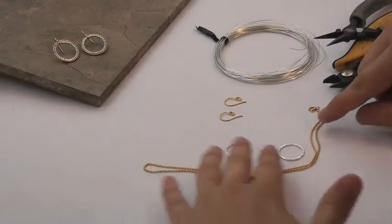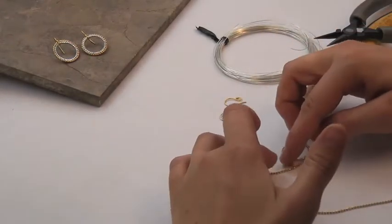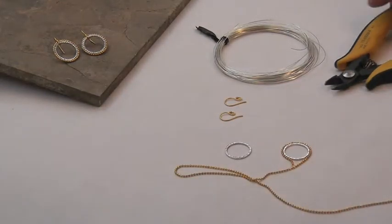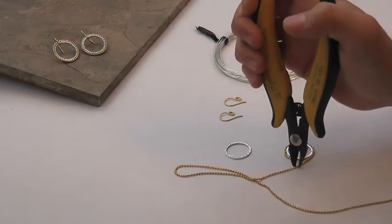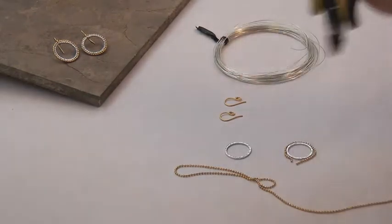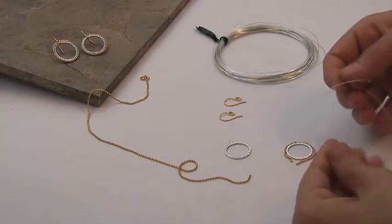To get started, we're going to take our ball chain and wrap it around the link. We're going to leave a little bit of extra and snip it — cutting it longer than we need so that we have a little extra to work with.